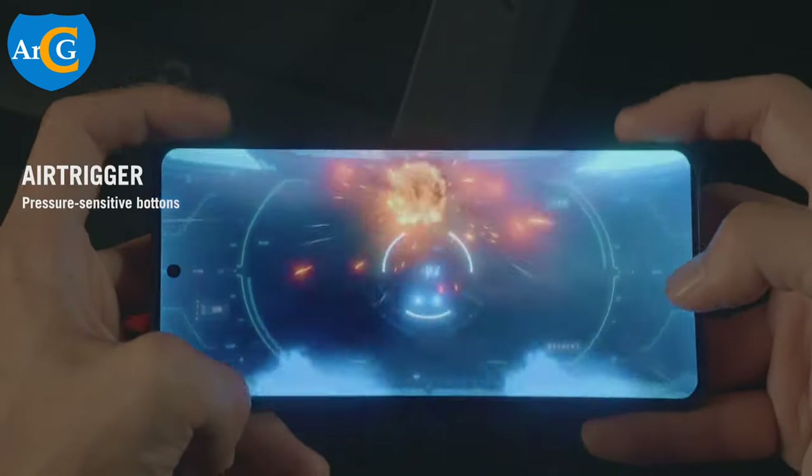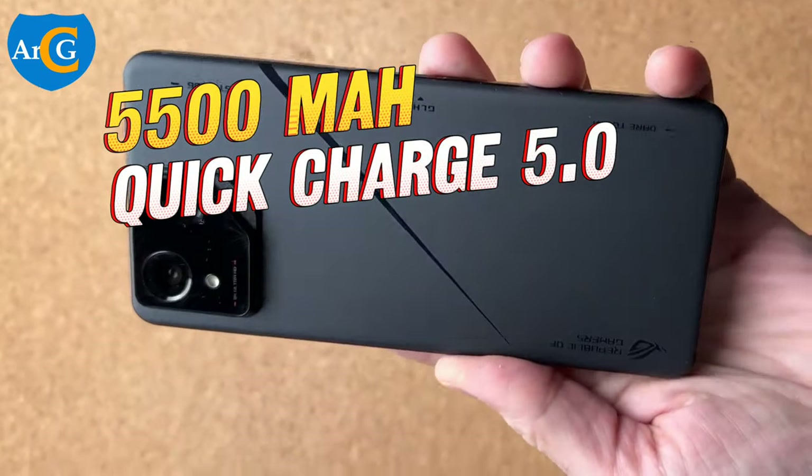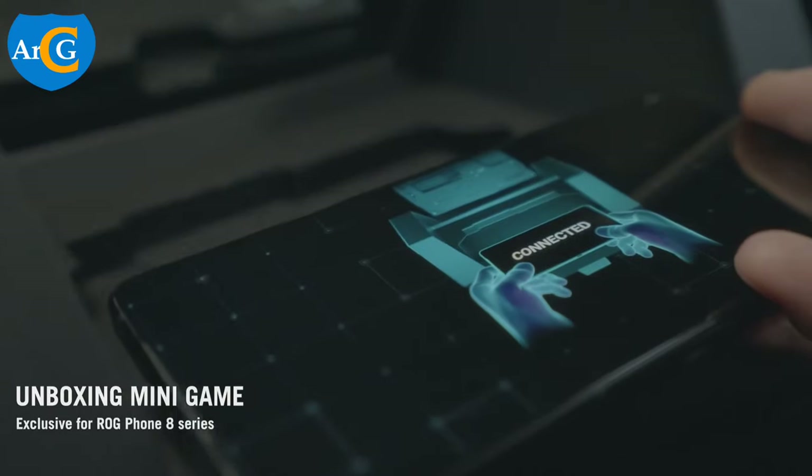The battery is a 5,500 mAh high-capacity battery that supports Quick Charge 5.0 and PD charging.